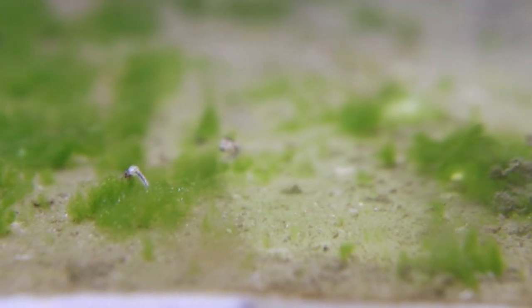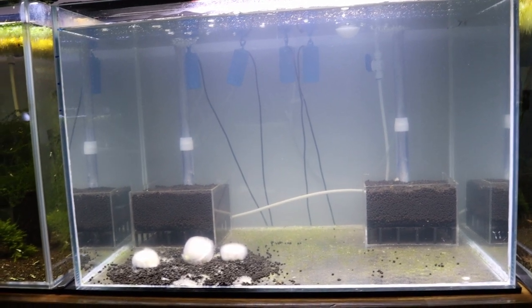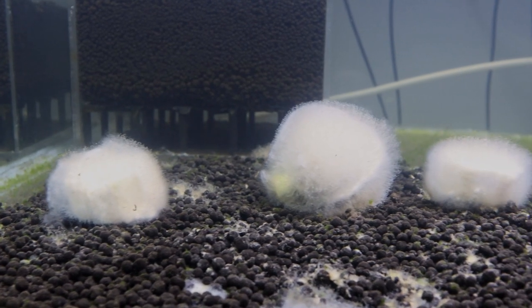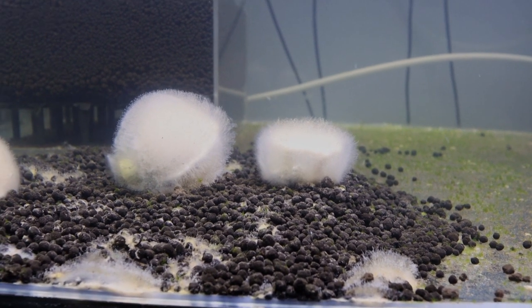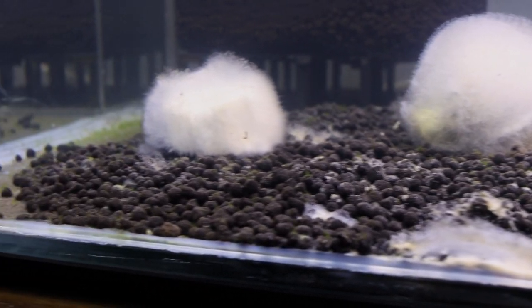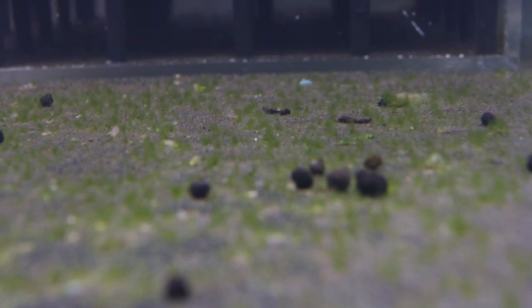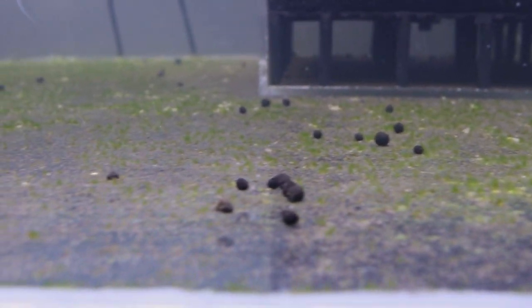Let's move to this side and talk about the tank in the middle, which is also cycling. You can see I have two pieces of sweet potato and also a Lubao bag here just to grow some extra biofilm. I also believe the sweet potato and Lubao release some ammonia into the tank, which is a good thing when cycling because ammonia feeds the nitrogen bacteria. In a few weeks I'll find out whether the algae is growing because of the sweet potato or something else.